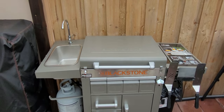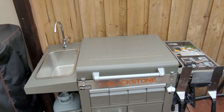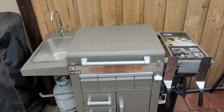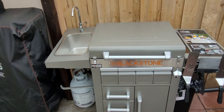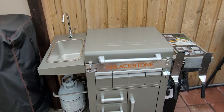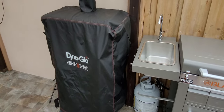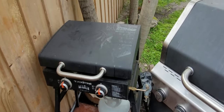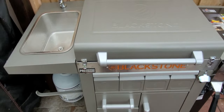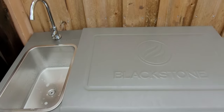Alright everybody, it's your boy Smoke Grill 305 checking out my backyard. This is the Blackstone Pro Series prep cart. Now y'all might look at this and think I got another grill, but let me show you — this is a smoker, this is a flat top grill, and this is a gas grill.